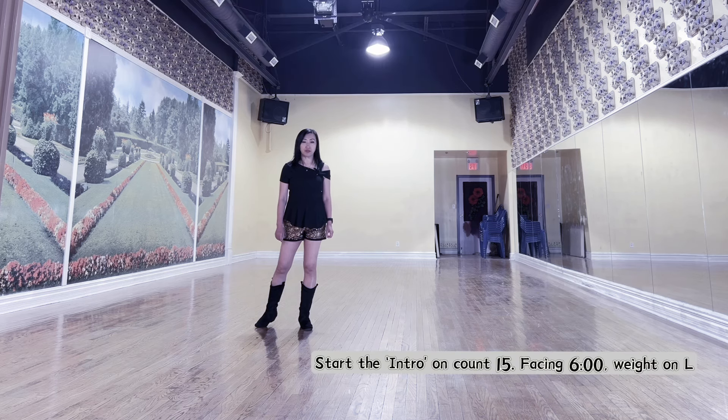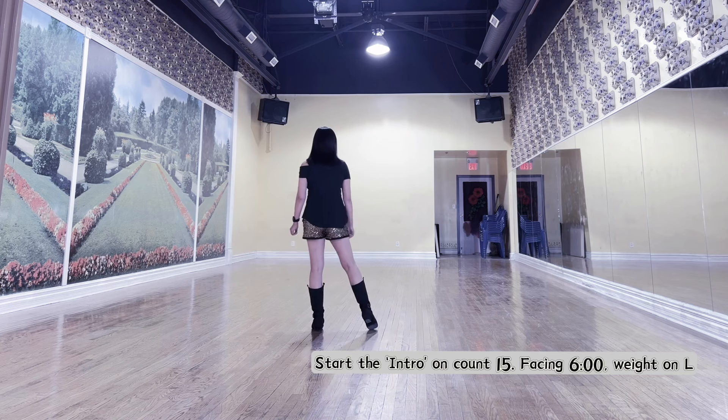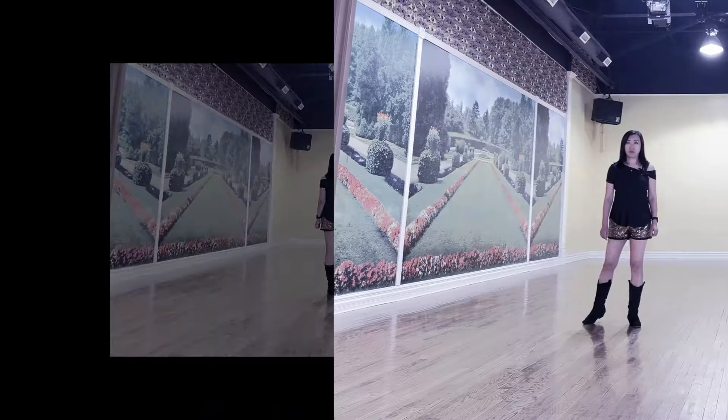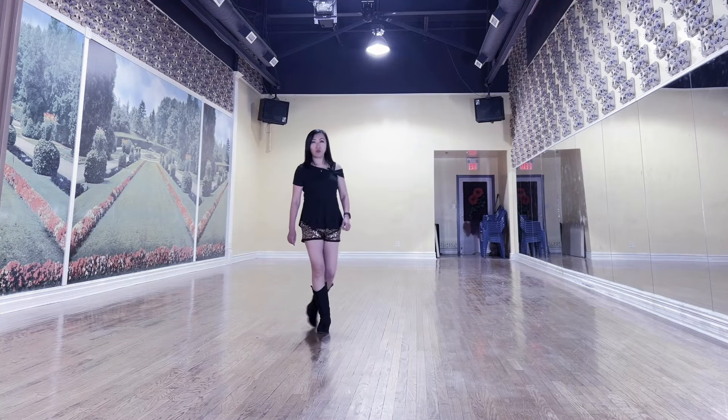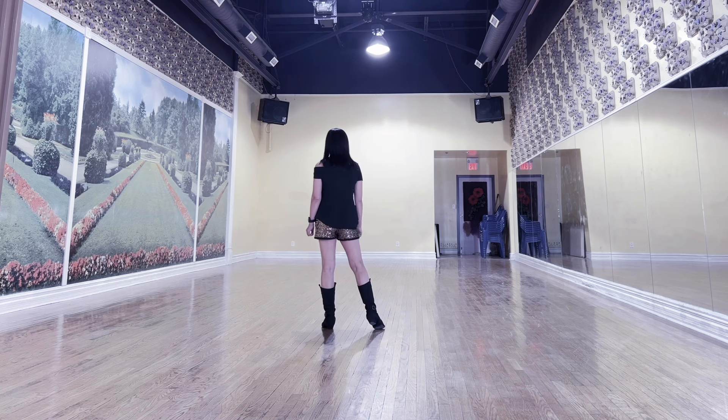Monterey half turn, forward right, point left, half turn step left, point right. Hold 2 counts. Count for the intro: 1 a, 2 a, hold 3, 4.